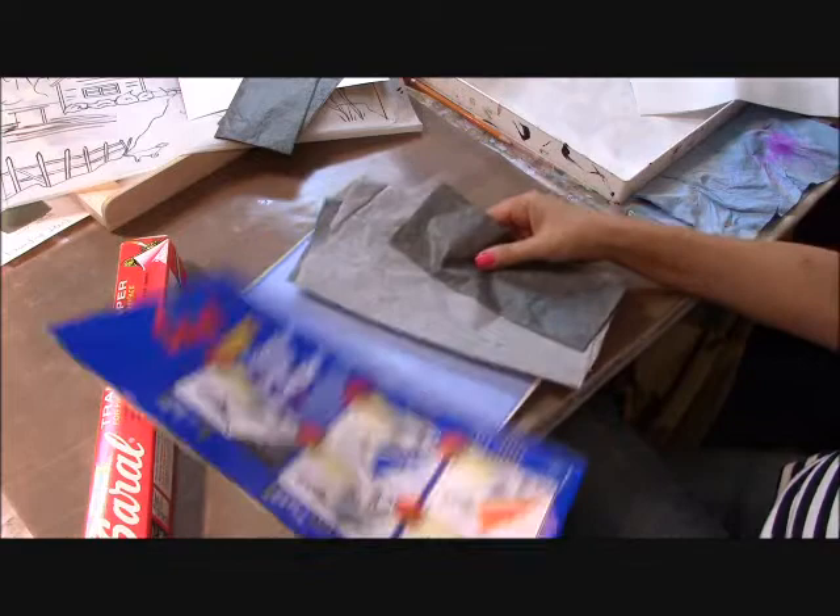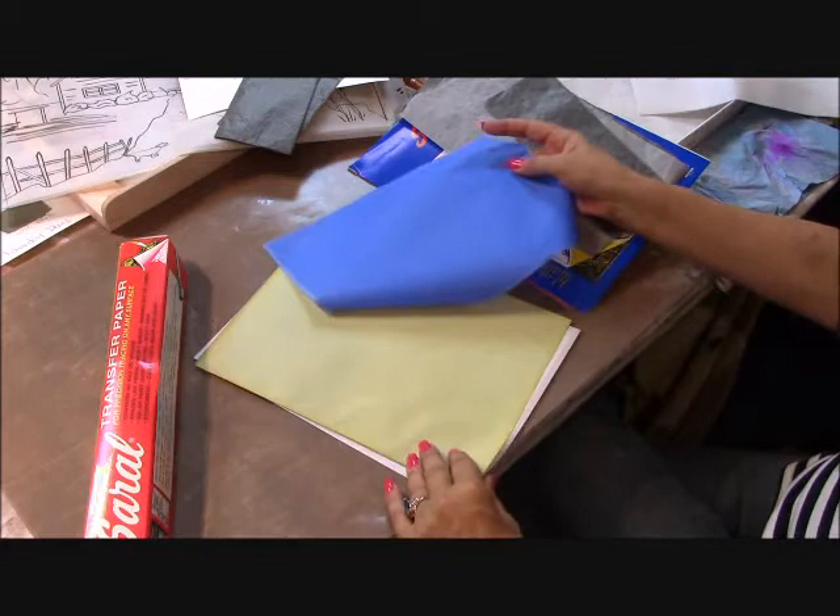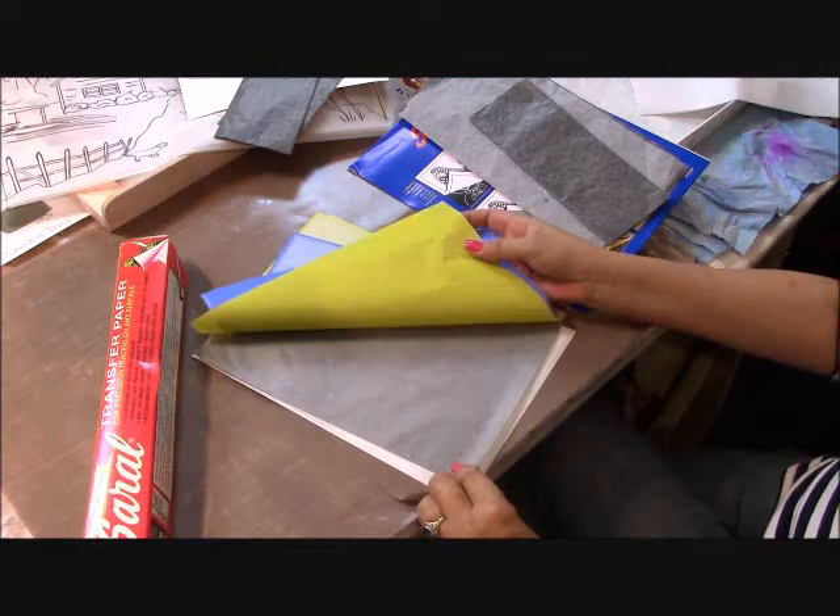How long it lasts depends on how many projects you're transferring to your substrate. Here's the graphite sheets, the blue, the yellow, the charcoal color, and the white. I left the red in the package — I'll bring that out in a minute.